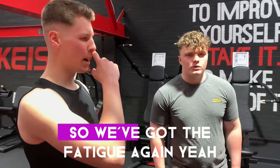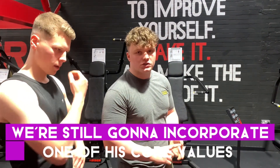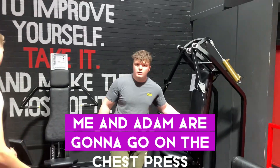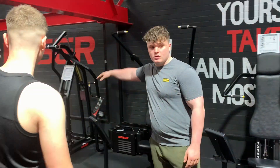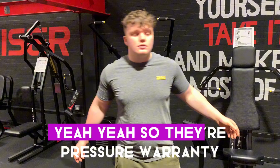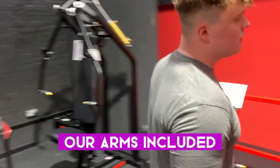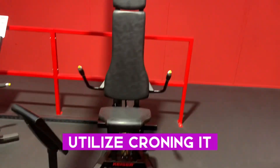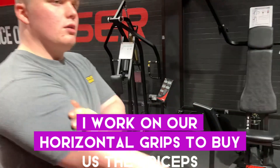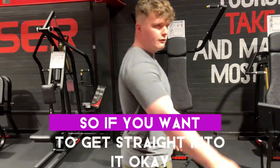We've all done sessions so we've got the fatigue in. But even though Mike Messon doesn't have the key for it, we're still going to incorporate one of his core values, and that is high intensity training. Me and Adam are going to get on the chest press.